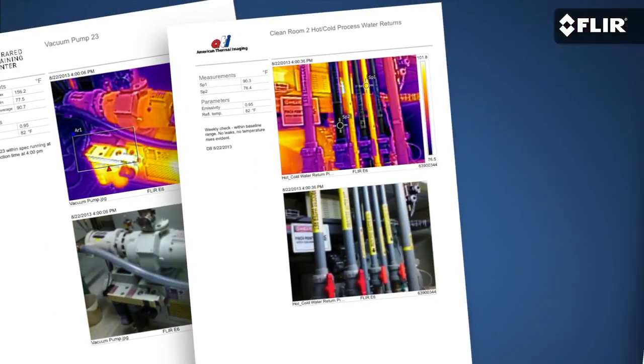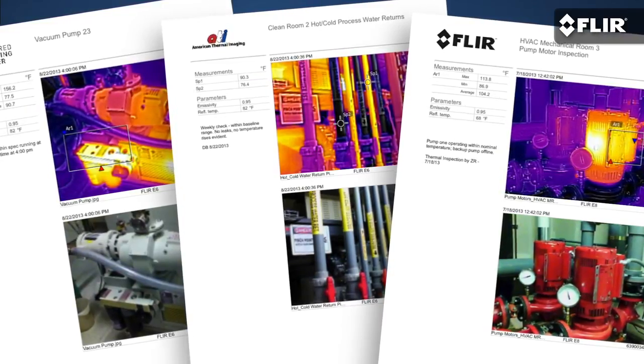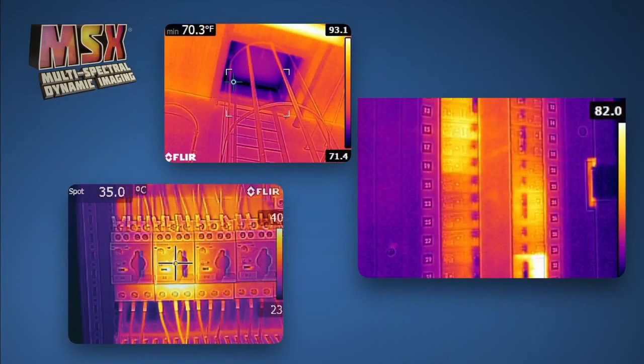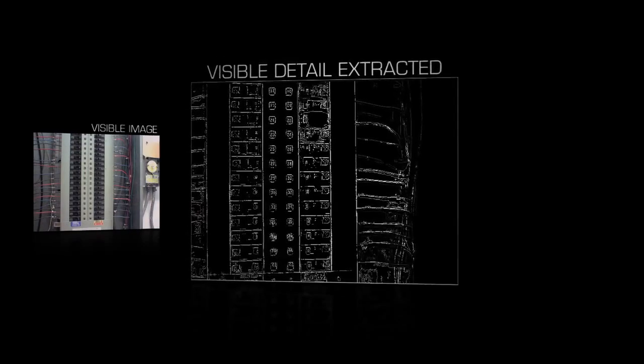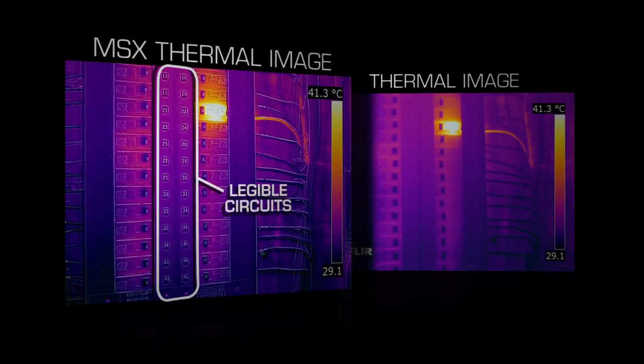It also lets you show your coworkers and customers what you've found, so they can move out with repairs and schedule maintenance better. Makes a good impression. Speaking of impressive, the E4 features MSX. What makes it different from past technologies is it combines the best thermal and visible imagery into one simple-to-interpret image with all the key details left in, so you immediately know where the problem is.